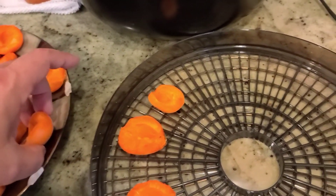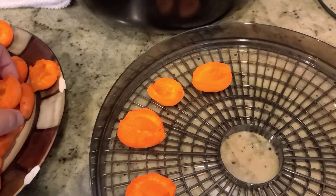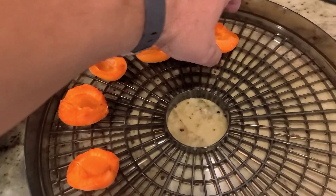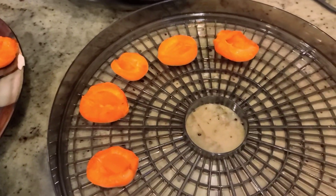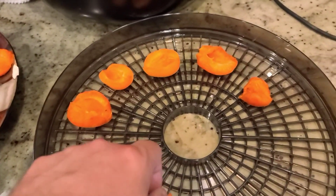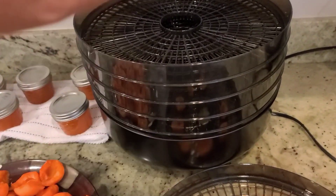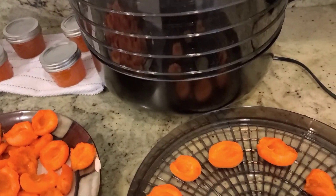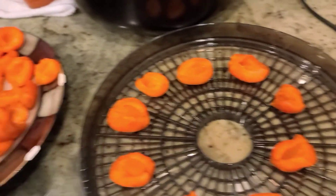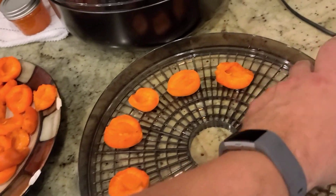I have a feeling they're gonna be delicious — probably a lot better than the stuff you buy at the store. I don't know how long yet; I'm just going to keep an eye on them and see how they do. I'll rotate them if they need to be rotated — these trays you can move from the bottom to the top and that sort of thing.